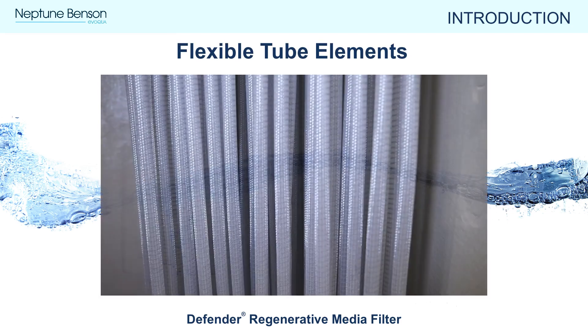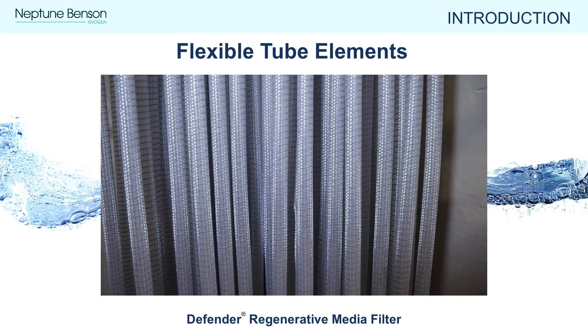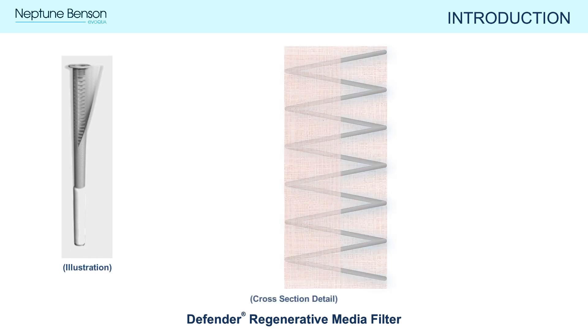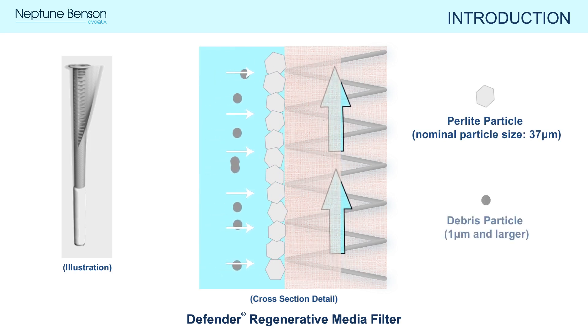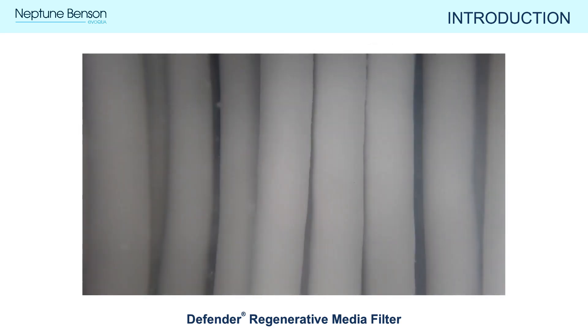The second component of filtration is the flexible tube element design. Inside the Defender RMF there are hundreds of flexible tube elements that make up a framework for perlite media to adhere to. Each tube element is comprised of a spiral stainless steel core with a mesh sleeve woven around the outside. During filtration, the flowing water causes the perlite to coat the tube elements, creating hundreds of square feet of filtration area to capture particulates. Here is a visual example of tube elements coated with perlite.